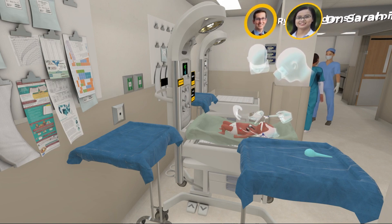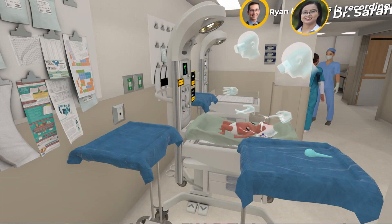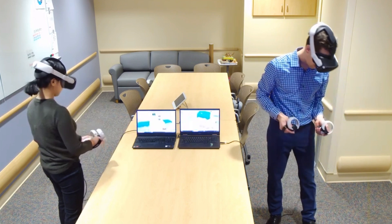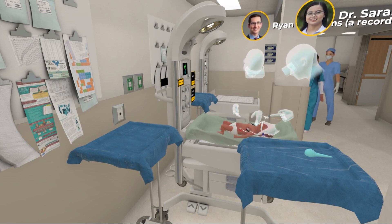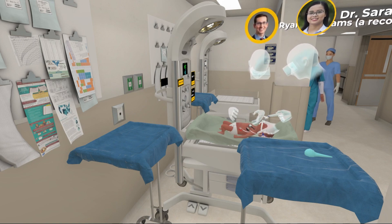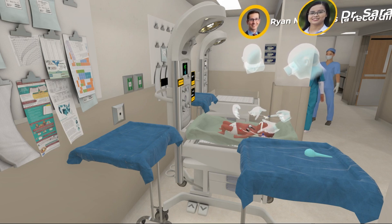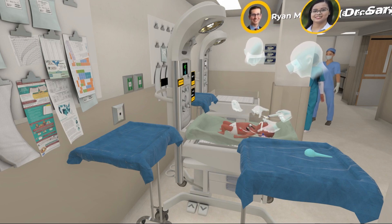I'm going to get the laryngoscope and we just got a color change — I see yellow, which means we're exchanging carbon dioxide. I'm actually seeing chest rise now. Our heart rate's up to 120 and our sats are 90. I'm going to lower the oxygen. We're getting good chest rise, and I'm hearing good breath sounds on both sides — left and right sound equal. There's mist in the tube and I'm seeing the yellow color. Our vital signs are better and the color's improved.